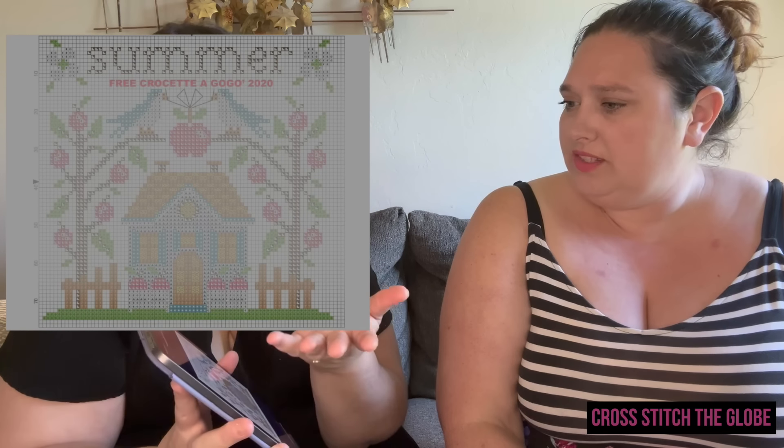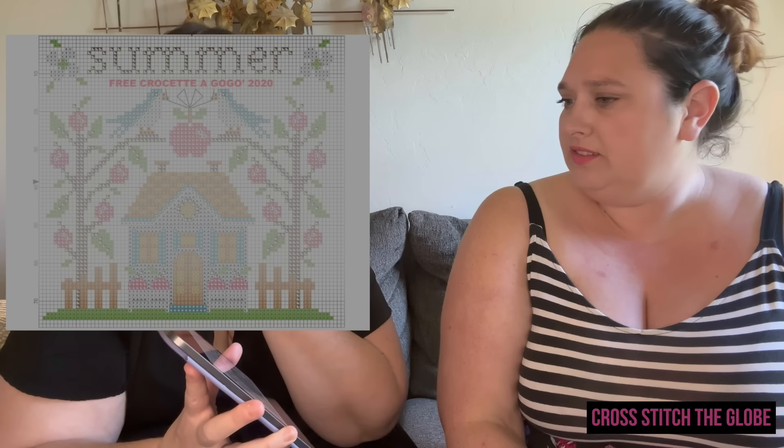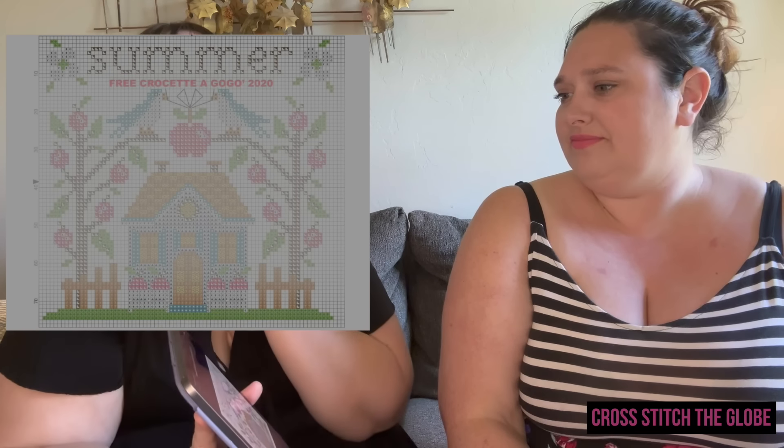Since this video is shorter than we thought, let's just do all the remaining ones and count at the end. Summer Free 2020 by Crocheted GoGo — they have multiple summer patterns on their website but this one spoke to me the most. It's pretty big and dense for a freebie, about 80 by 80, and so pretty. Definitely go check it out on their website.